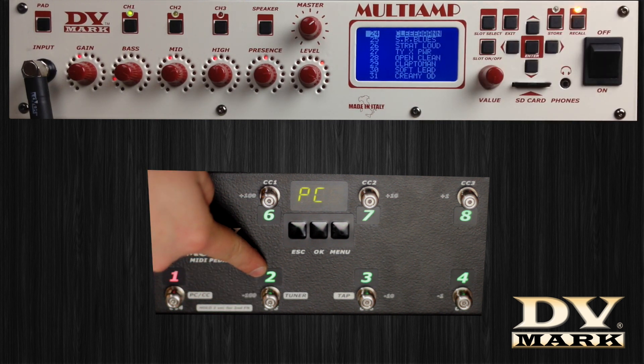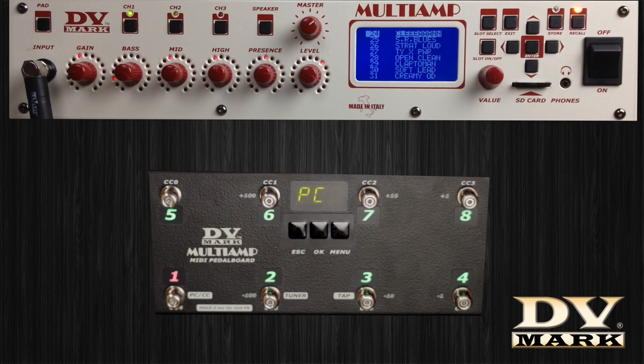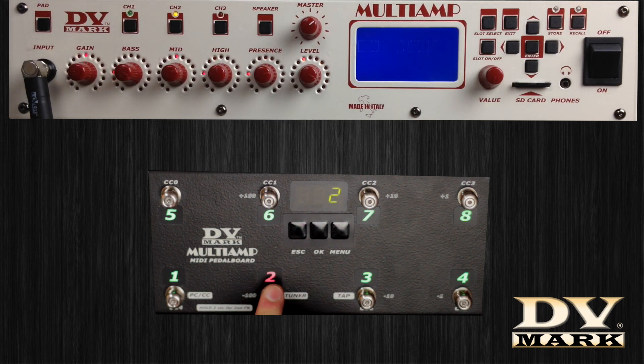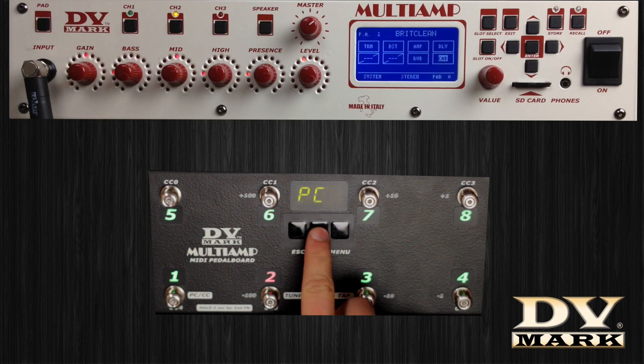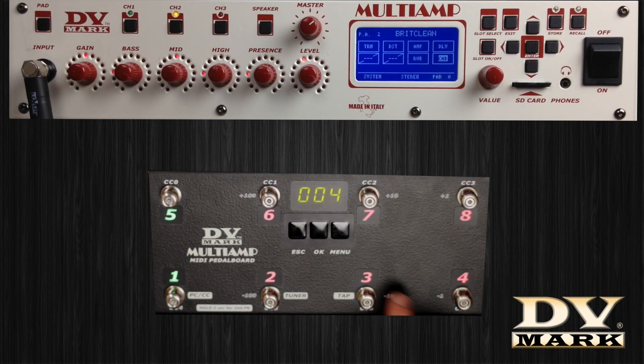On the pedal board, select switch number 2, press OK, and push the numbers lighting up in red, as they stand for hundreds, tens, and ones. Select the number 24 and press OK to store. Now switch number 2 corresponds to preset 24.